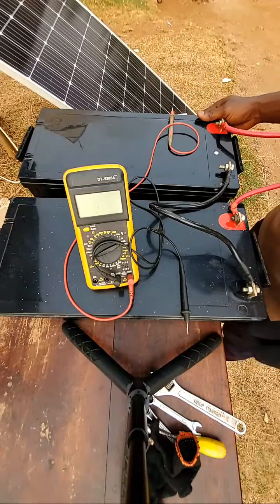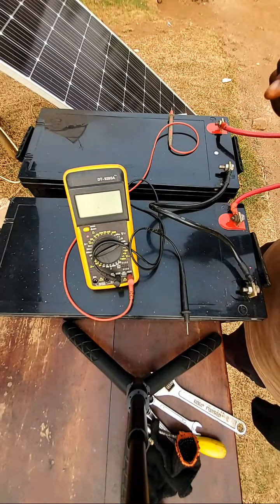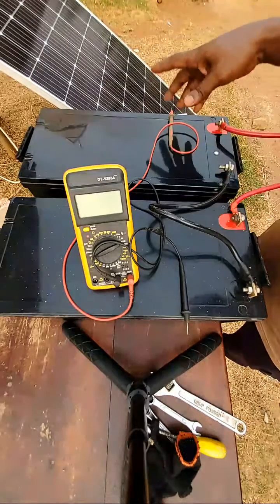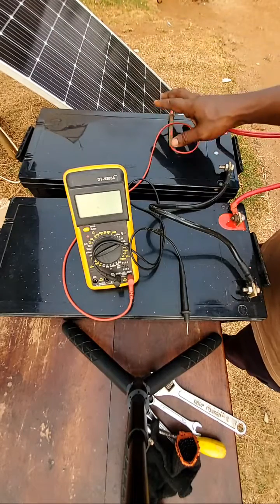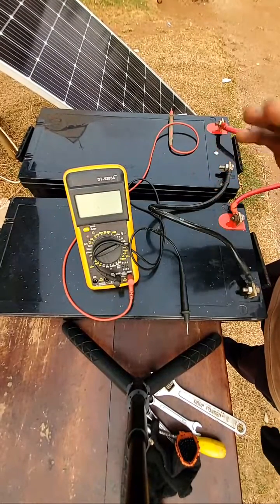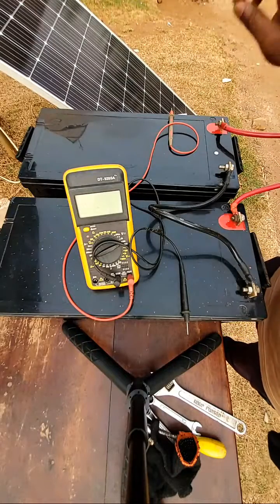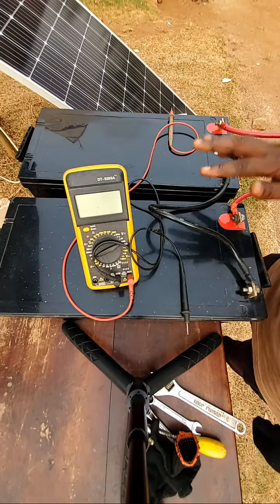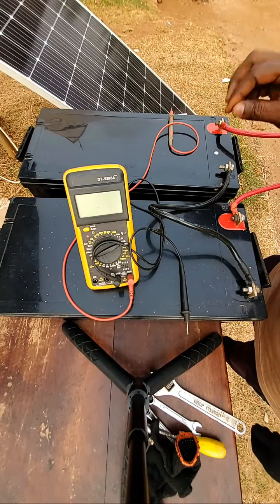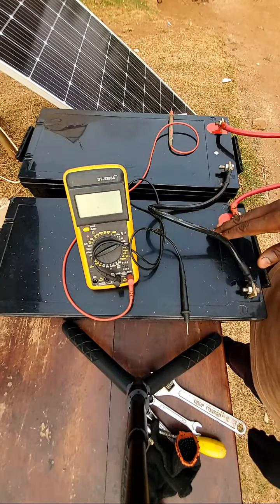Thank you for joining my live broadcast. This is how to connect your batteries in series or in parallel. Remember, always use identical batteries. These are sealed batteries — don't mix them with flooded, tubular, or lithium batteries. If you are using 12-volt 200 amp-hour batteries throughout the battery bank, it should be 12-volt 200 amp-hour all through. Don't mix 2-volt batteries with 6-volt or 12-volt batteries in the same battery bank — it will make your battery bank not function efficiently.